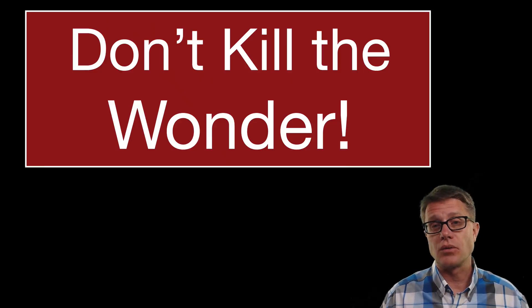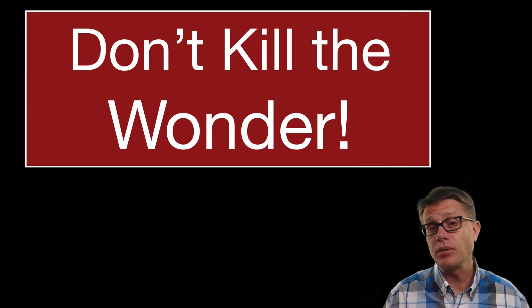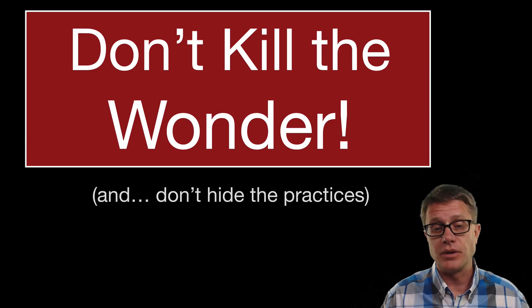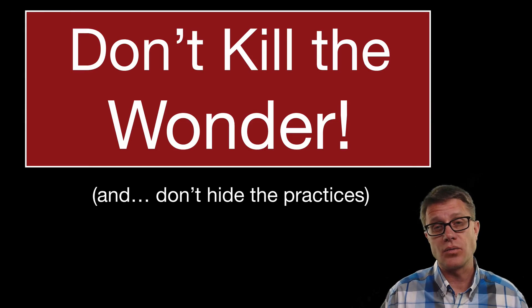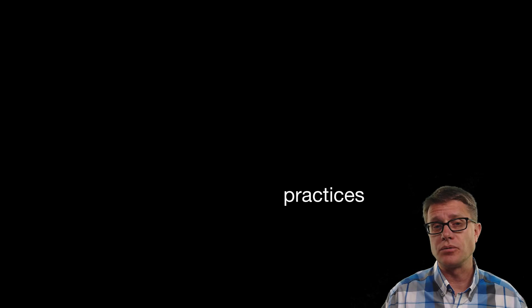And so when I say don't kill the wonder, what I mean is do not take away that curiosity in a science classroom that is so important. I think we can do that in videos as well, though it is just a little bit more difficult. Now the second part of my motto is this: do not hide the practices. When you are teaching science it is not the content you learn that is the most important thing — it is the actual practices of doing science.